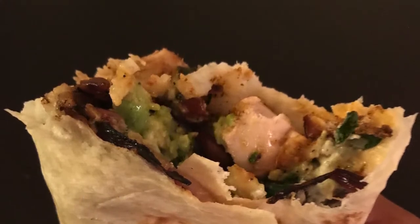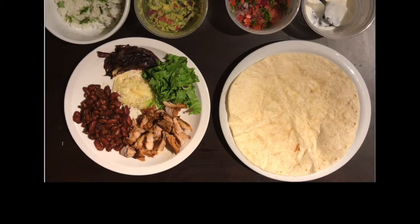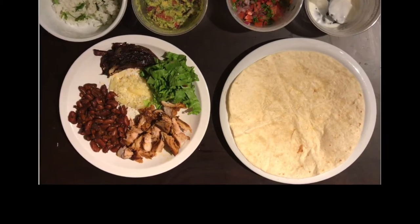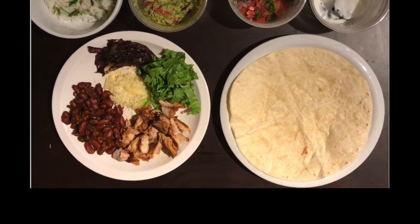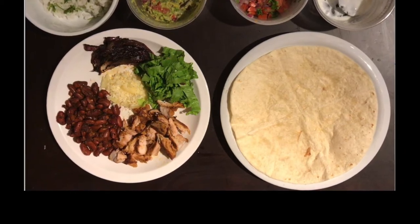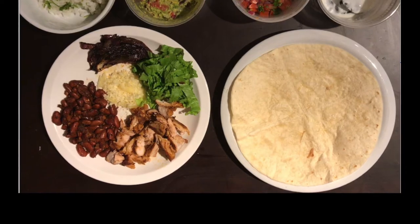You can use any protein of your choice. Starting from the top left and going clockwise, I have plain coriander rice, guacamole, salsa, sour cream, wheat flour tortilla, some fried chicken, beans, some fried onions, chopped lettuce, and in the center we have some grated cheese.